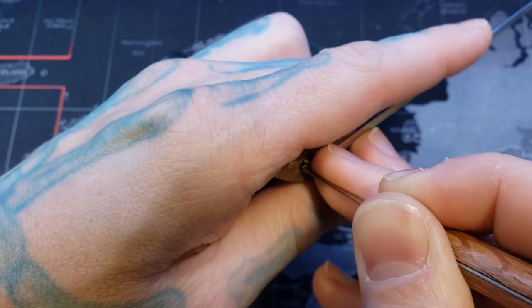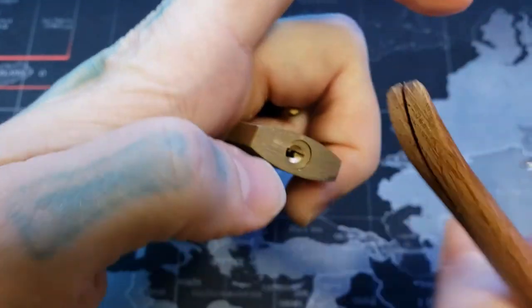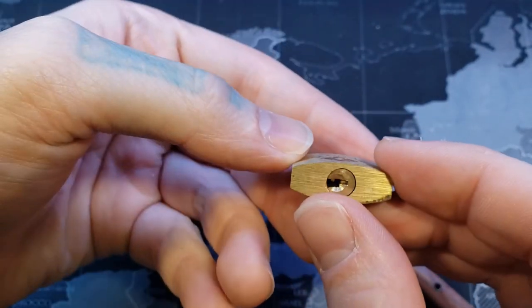Pin three. Pin two. Oh, there we go. And we have a click back. But this one actually has some spring tension. We have an open here as well.